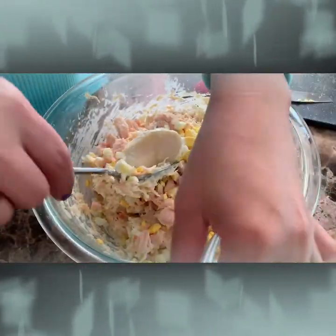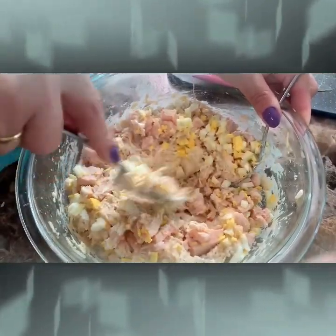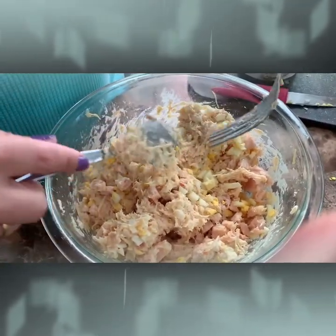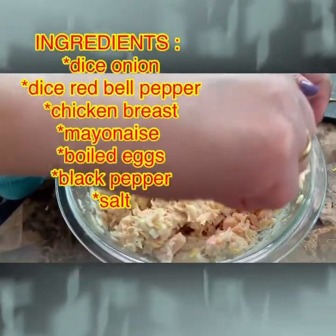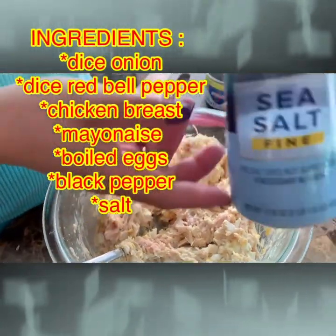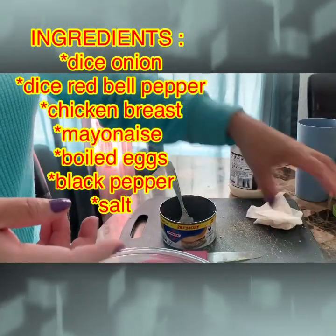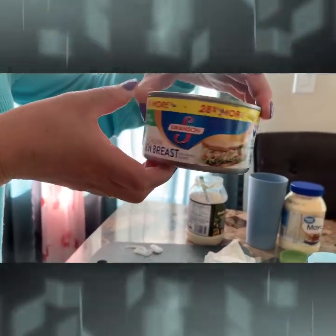Okay, so here's our own version of chicken salad. It's a white chicken breast and I mix it with some boiled eggs and I put some diced onions, red bell pepper, and I put a little bit of salt and also black pepper. And this is what I use for my chicken breast chicken salad.